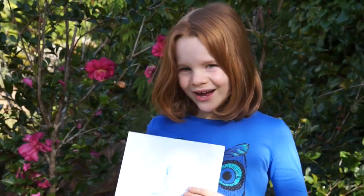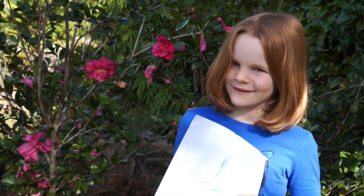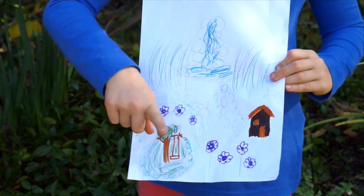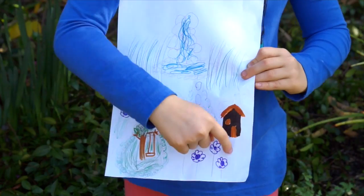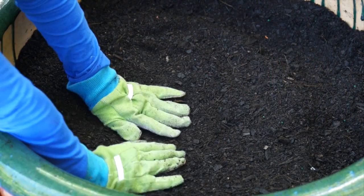I drew a little plan of ours — it's really just an idea of what we want to include. So there's going to be a waterfall, a bridge, a little cottage, a tree, and then lots of lovely little plants. Start by filling your pot with potting mix and patting it all down as you go so it doesn't sink.